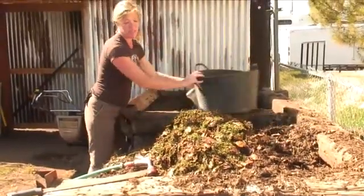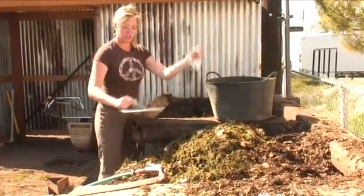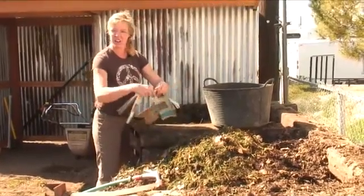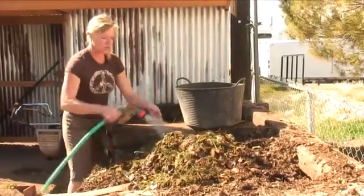Next week you may have a bunch of banana peels. You just want to spread them across the top. You can use newspaper, just shred it, kind of mix it in there so it's not all in a big pile. Just kind of mix it in there with everything. Water it down.